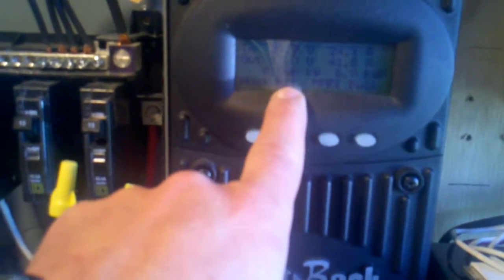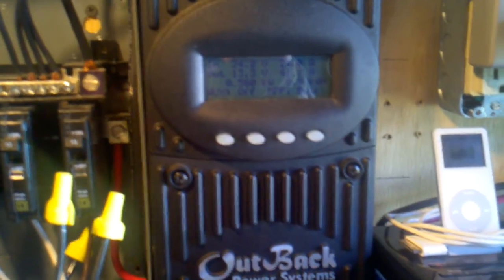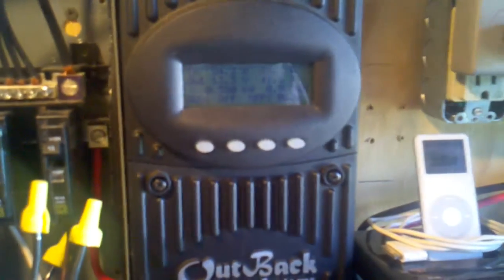Right now the refrigerator's running and I'm drawing 178 — well, there's 182 watts off the system. I'm producing 560 watts and my voltage is at 13.3. I bet if I shut the whole system down, we'd basically be fully charged. This is going to go up to 14.4, go from bulk to absorb at 14.4, and then kick down to float.